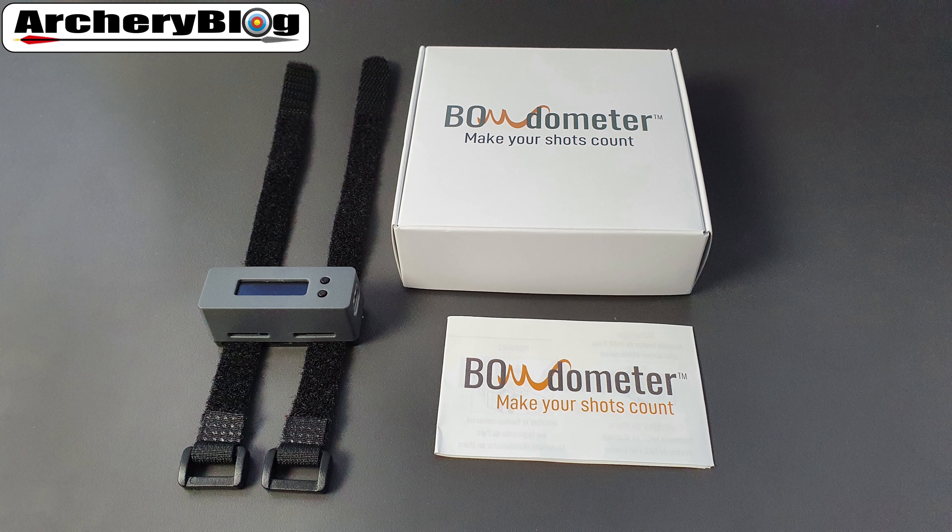In this video we're going to get the Bowdometer running on its own without the app to start off with. Then we're going to look at how to position the Bowdometer on your riser or your bow. Finally, we're going to install the app and connect it to the Bowdometer to see what's in the app.